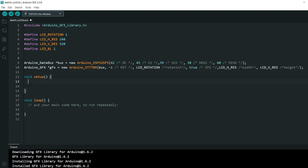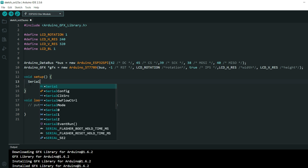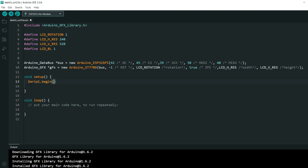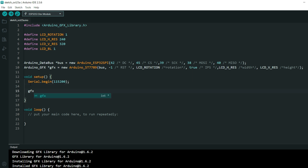Now I can start writing my Hello World example. First, it is always good to add a Serial.begin() function because we will use it later for debugging. Now I will initialize our screen using gfx.begin() and set the rotation with gfx.setRotation().